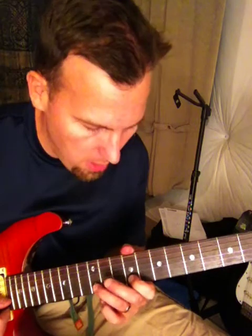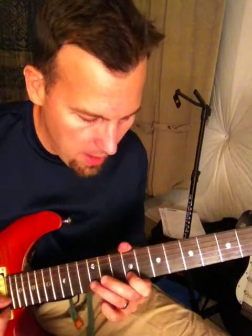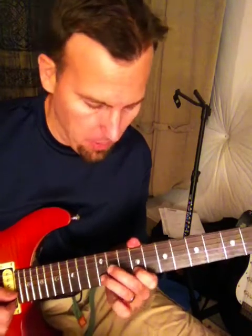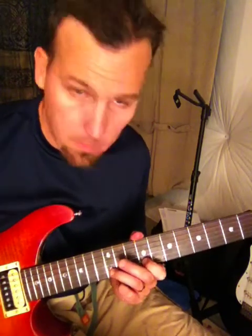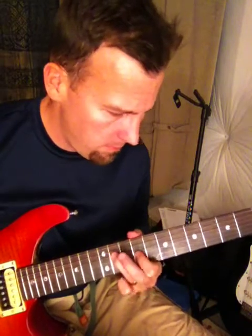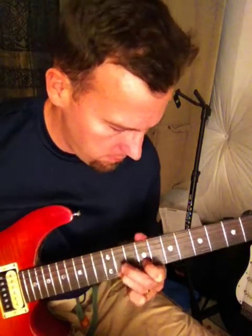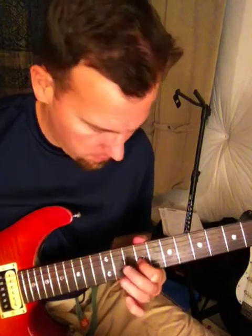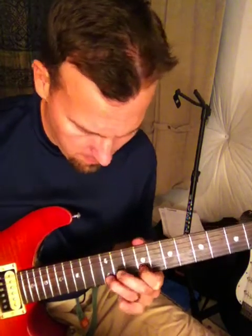Now there's another vibrato that's kind of cool sounding too, and that's when you're at the peak of a bend. For example, I'm doing it here with my ring finger — you hold the bend and apply vibrato at the top of it.